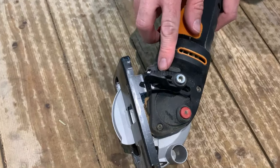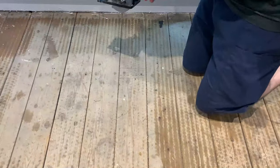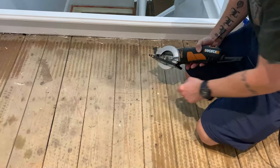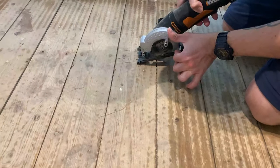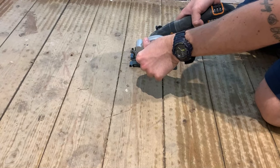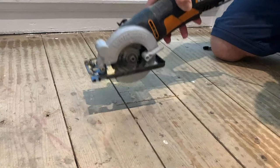I'll set it to 20mm — you see that little arrow? There's no riving knife on it and I'm going to do a plunge cut, so there is a slight chance of kickback, so you need to be careful. You also want to avoid hitting the nail heads. I'm going to cut slightly into this one and then go through slightly into that one.